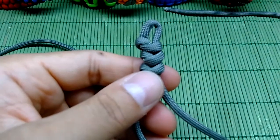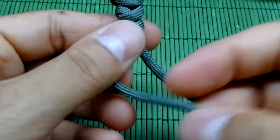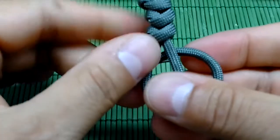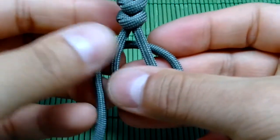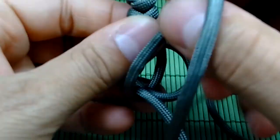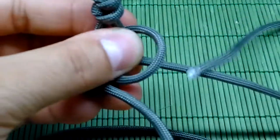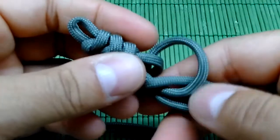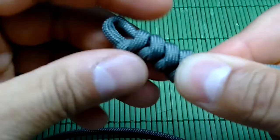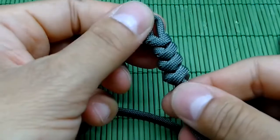Now let me zoom in a bit to make it clear. Take the left strand on top of the right, make the loop on the right side like this. Then this left strand stays as is, and the right strand goes under the left, then over the left, and through the right loop as you can see. Now squeeze it, cut the slack, and make the snake knot — simple as that. I hope you now have a clear view of this snake knot.